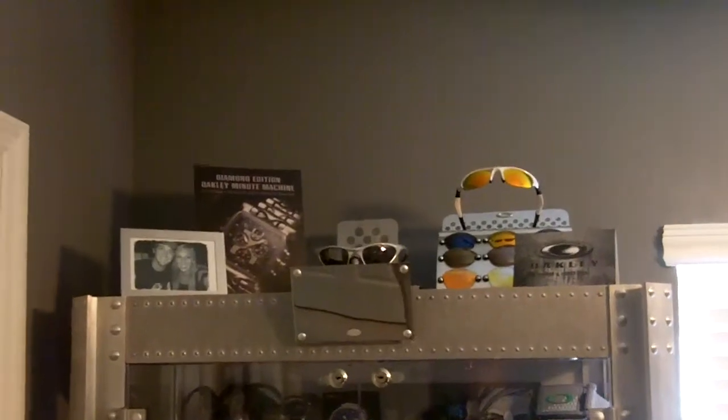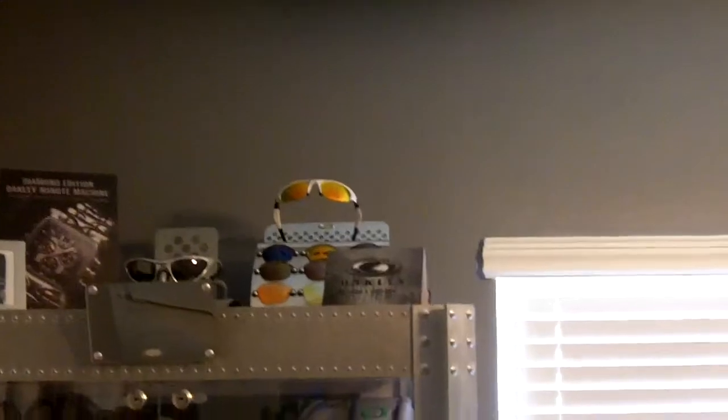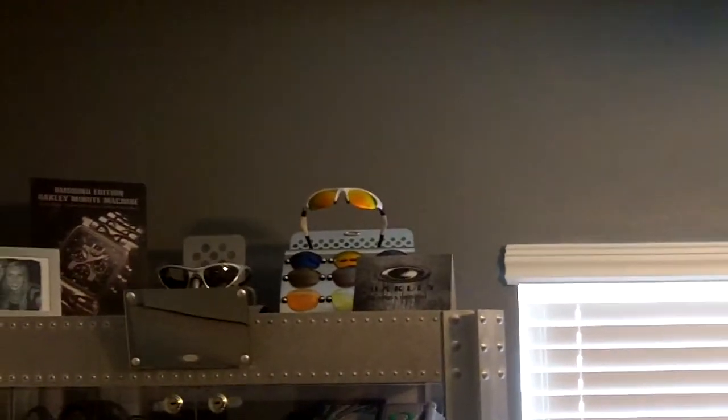I think it looks cool though. Up on top you have the Minute Machine display, a pair of Top Coats, and then a Half Jacket — I think that's what that is — a lens display, a frame, and a picture of my girlfriend and I. Just some cool stuff.